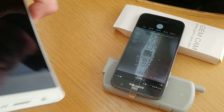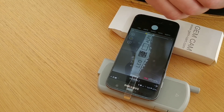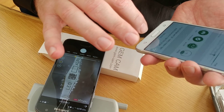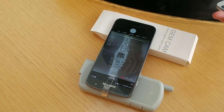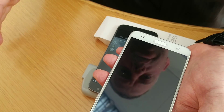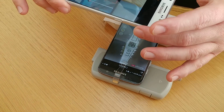Now the only thing we need to do is take another phone, or use the same phone with the application, and read the barcode. We will use the Enigma application — the only thing we need to do is read the barcode.